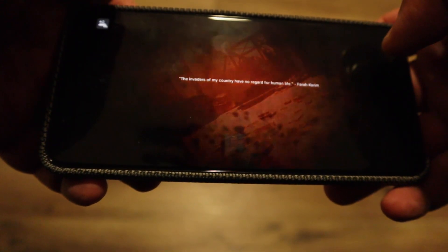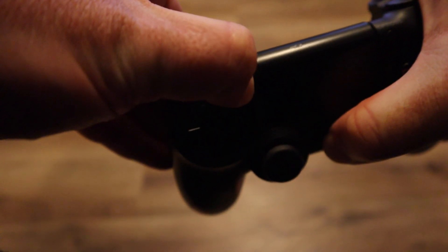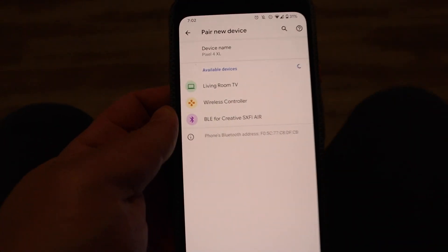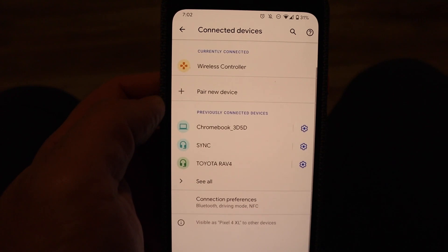But wait, there is more — here is how you can really start enjoying your mobile remote play. Take your controller and hold the Share and the PlayStation button together for a little bit until you see a flashing light in the front. Now it's in Bluetooth pairing mode. Take your phone, pair it like you would any other Bluetooth device, find Wireless Controller, and pair it.